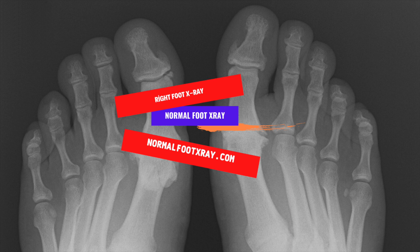X-rays of the foot are completely safe and can show the bones and soft tissues in detail. The image is captured on a special x-ray film and is typically in black and white — dense structures appear white while soft tissues are dark. The total exposure time to radiation is less than a second; however, the overall test may take 15 to 20 minutes. In general, a right foot x-ray can help diagnose a number of health conditions.